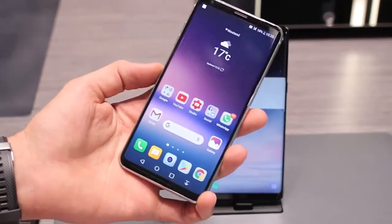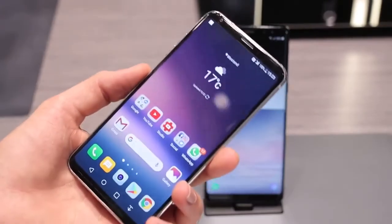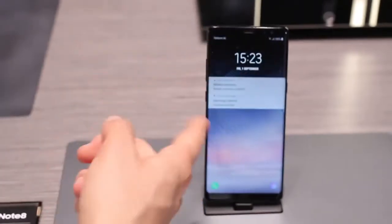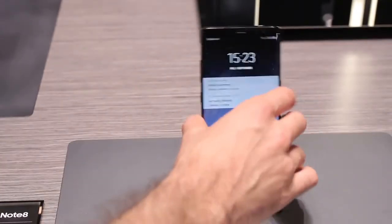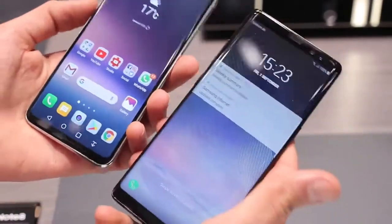The Note 8 versus the V30. The V30 packs a Quad HD AMOLED display — it's a POLED display, basically exactly the same as an AMOLED display: active matrix light emitting diode, organic even.